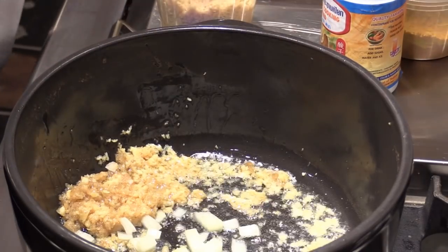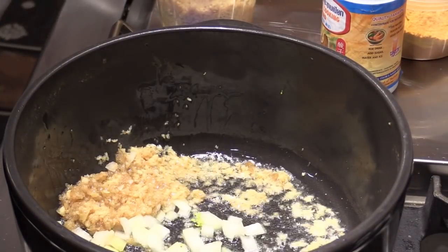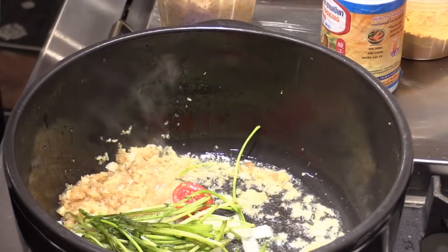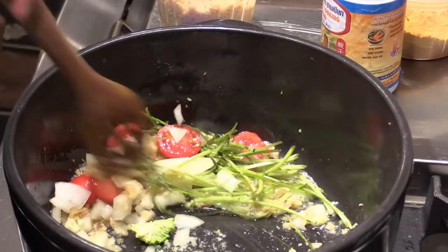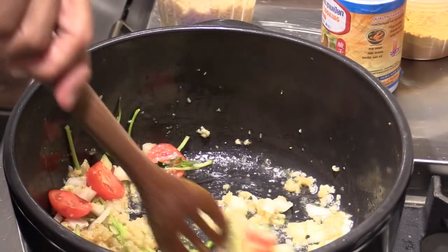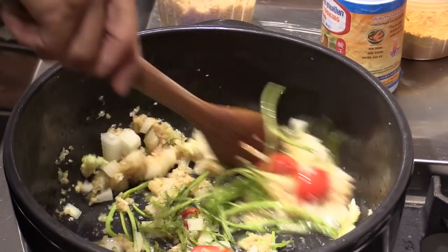Onion is the beginning stage to cook. Cilantro. Even the tomatoes — tomato is not bad to start because tomato has flavor and juice. Give them a quick stir.